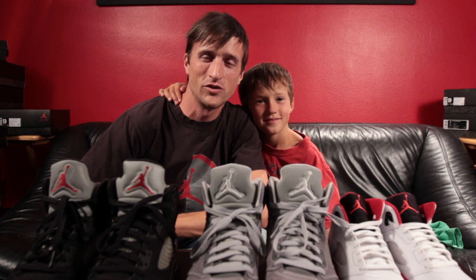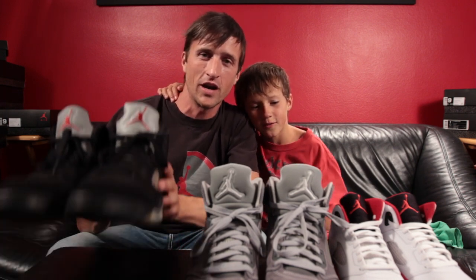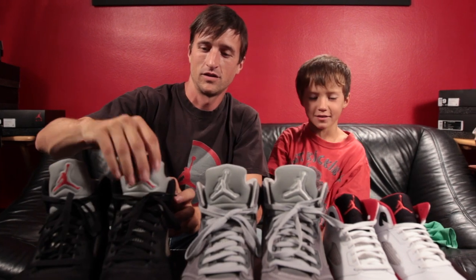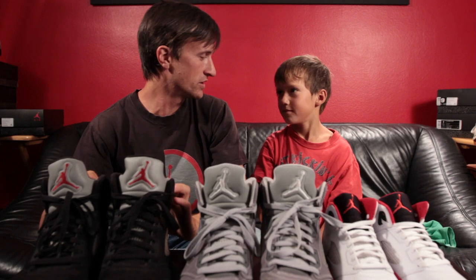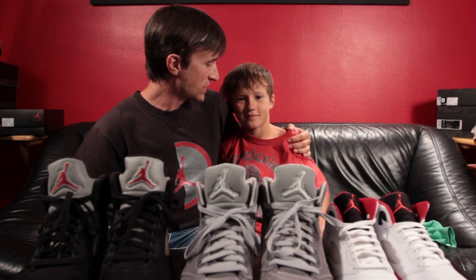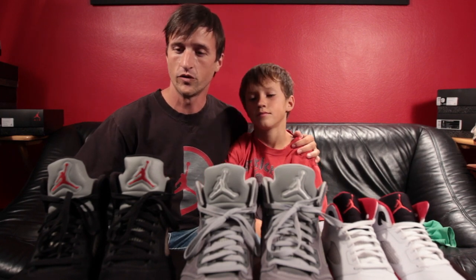Hey everybody, welcome to Zuberstar Shoe Review. Today we're going to be talking about the Air Jordan Retro Fives. This is Jordan Michael Zuber — he is one of the biggest Air Jordan fans out there and he's going to help with the shoe review today.